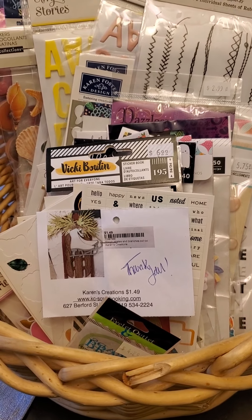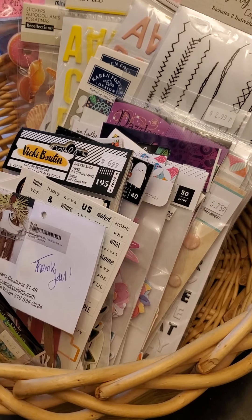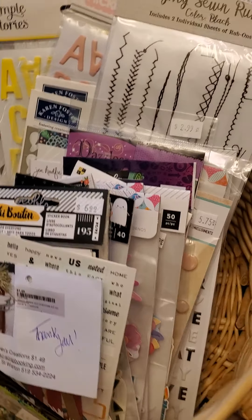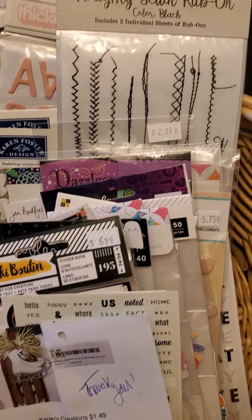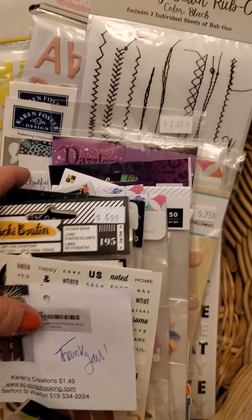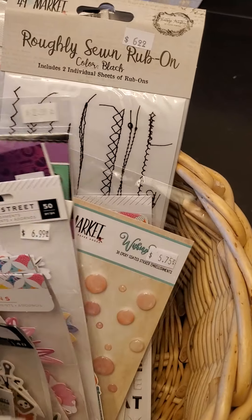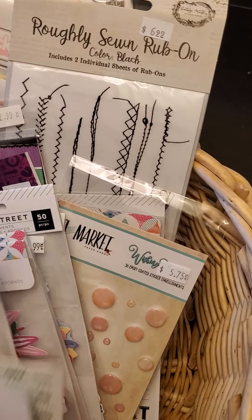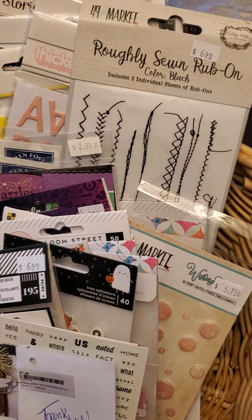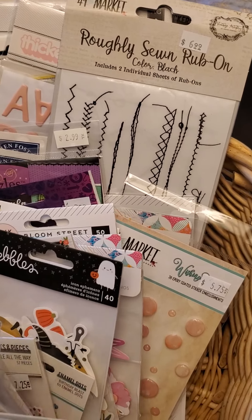Hello, my scrappy friends! Look who's back for another haul video, twice in one week! I can get very long-winded, so I'm going to do this quickly. I've split my latest purchases into two videos — one on just the paper stuff and one on the embellishments, because look how many there are.